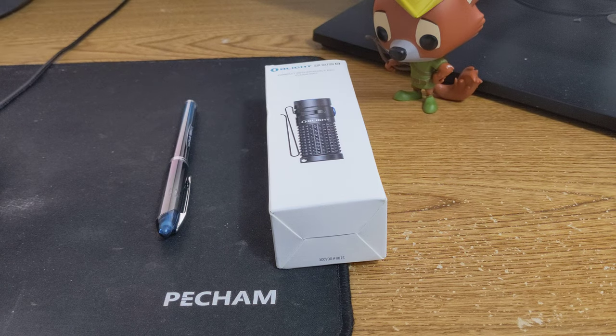Hey guys, we're back here with another Robin Hood Gear Channel review. Today we're going to mix it up a little bit and go to one of my favorite things we have here. It's not going to be a pen today, it's going to be a flashlight.